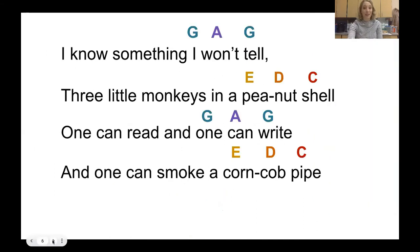Now we're going to review the notes we played on xylophone last time and add in the SO LA SO notes. I have a little red glockenspiel here. Last time we played E-D-C along with MI RE DO on the words peanut shell. We also played that along with corncob pipe. Now this time we're going to add SO LA SO, which is G-A-G.